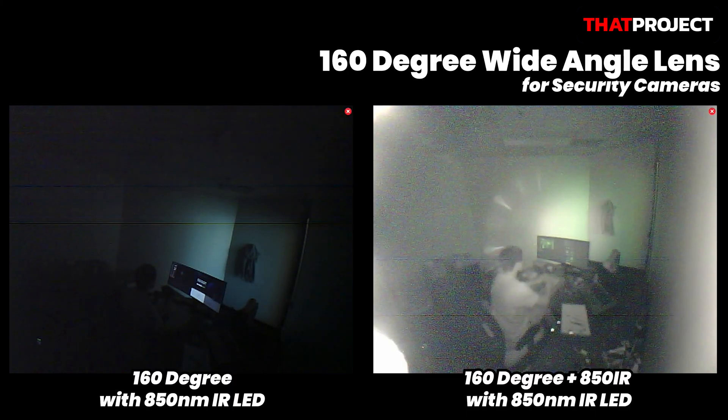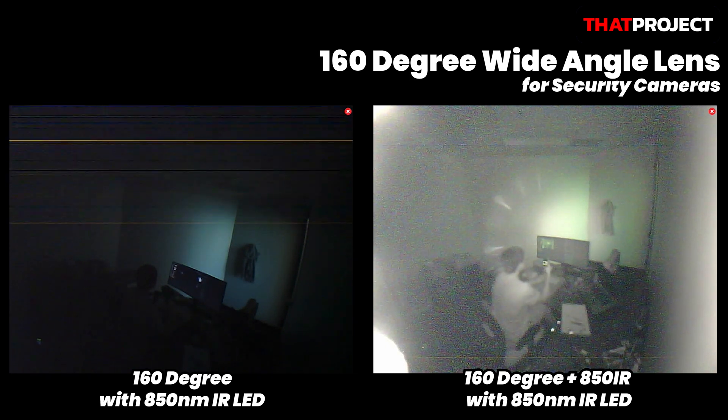This time, I'll show you what I installed in my office. On the left, only the IR light source was added to the 160-degree wide-angle lens, and on the right, the 160-degree wide-angle lens with an 850 IR filter was attached to the IR light source. As you can see from the result, this definitely makes a difference. When we think of surveillance cameras, the image that comes to mind is the right video. You are not able to tell at all what I'm doing on the left video, but you can see all my actions on the right. It's a very clear difference.